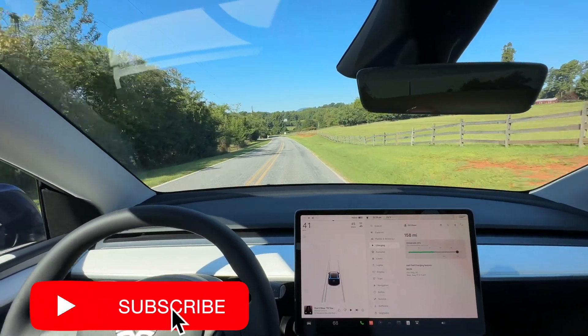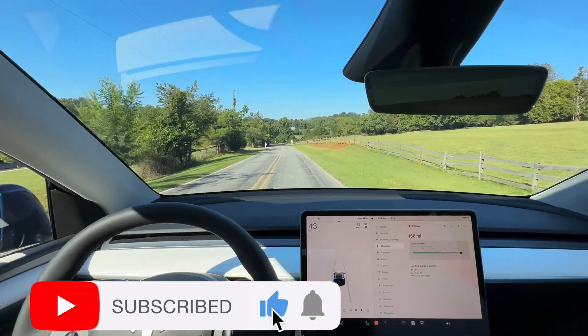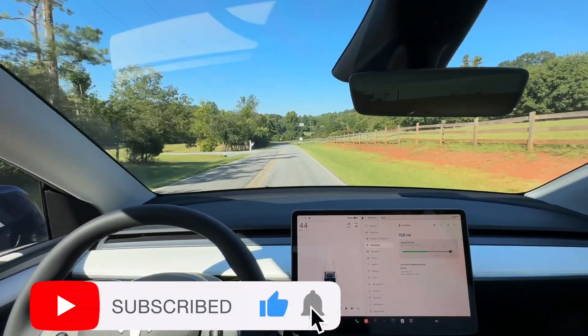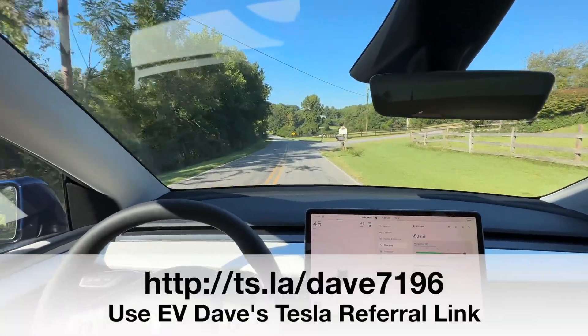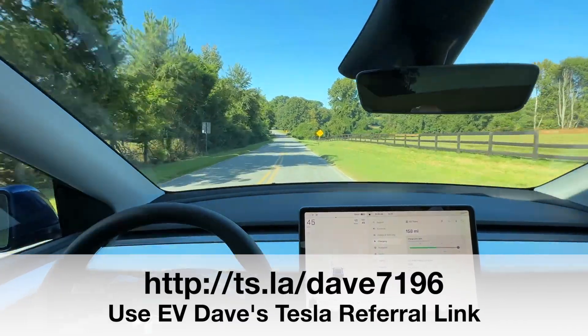Hello and good morning. What a nice day. I just had some weather roll through and it's a nice 73 degrees. It's 9:36 a.m. and I'm headed down to the city of Greer, South Carolina.